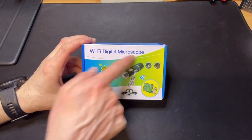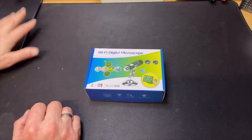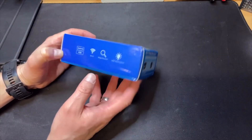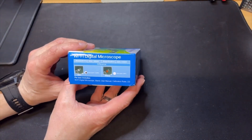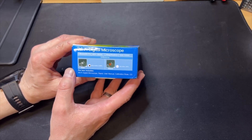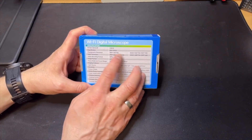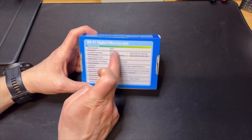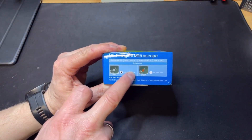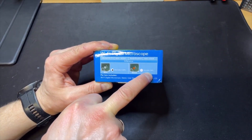Here we have the box — Wi-Fi digital microscope. You do need a tablet, so I have my old iPad here. I will guide you through the installation process. There are two versions, which is a bit confusing: this one is 0.3 megapixel and the other is two megapixel.